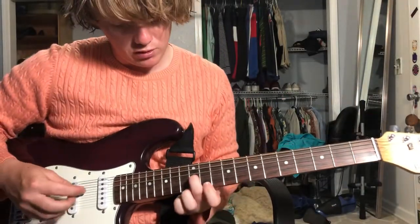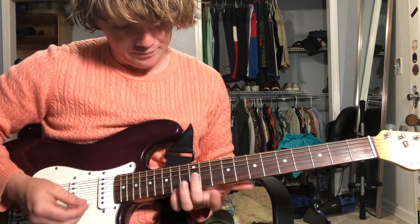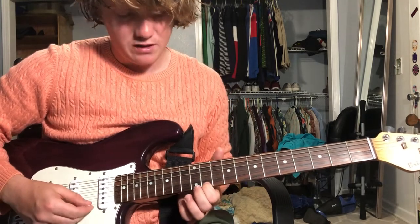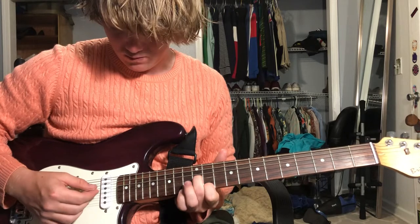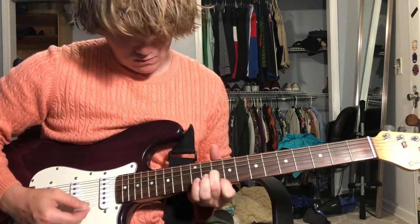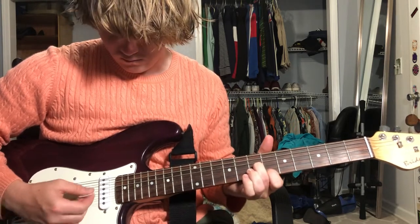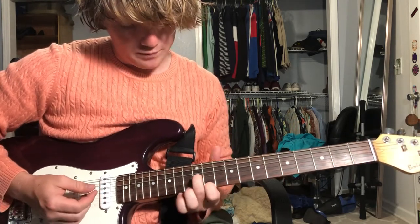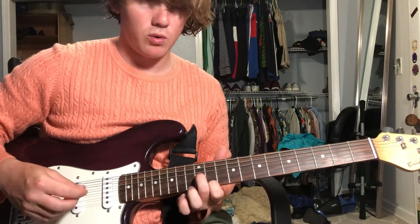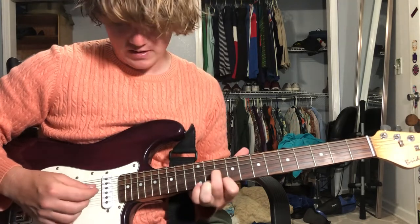Start with your middle finger on the 12th fret on the G string, index finger on the high E on the 11th fret. It's gonna be these two strings the whole time. 12, 11, and then both on the 10.